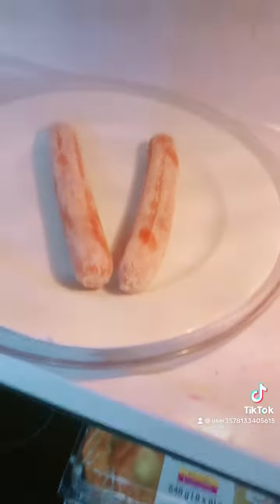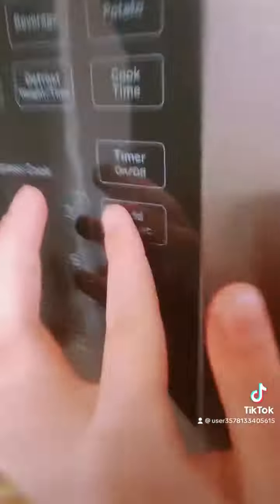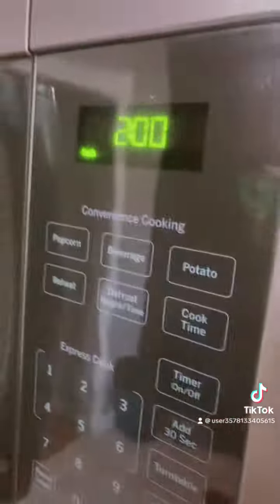Okay, let's cook it — close the microwave. Put it in for how much it takes; these ones take two minutes and 30 seconds. Two minutes and start.